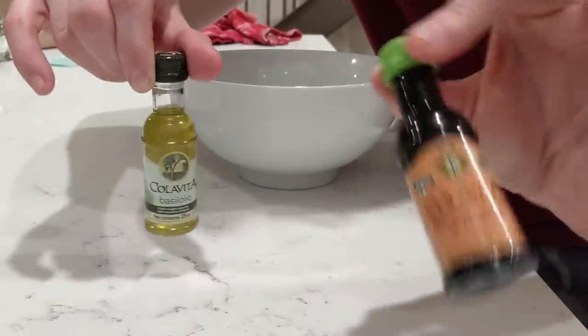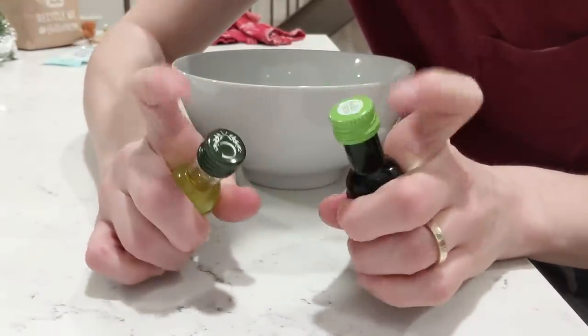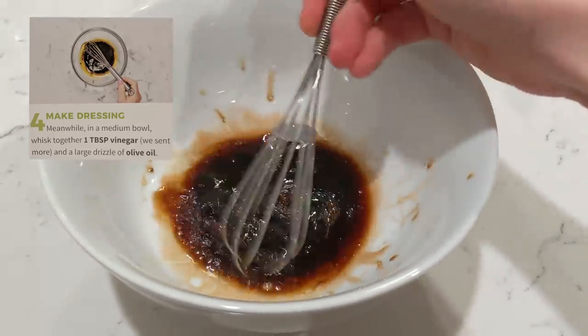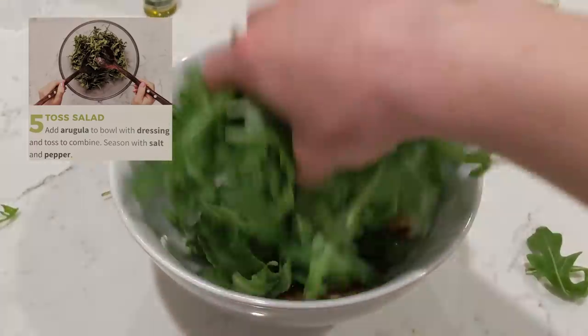Reward yourself with a tiny snack. Hello Fresh! Look how cute these are — this is the vinegar, this is the olive oil. I want them to get married. In a way, they are. Step number four: in a medium bowl, whisk together one tablespoon vinegar and a large drizzle of olive oil. Step number five is a sassy one — we're going to toss this salad. Add arugula to the bowl with the dressing, toss it, season with salt and pepper. For me, one of the hardest things about making dinner is deciding what to make. To have everything arrive perfectly portioned, ready to go, with simple instructions — that's pretty much the best for me.